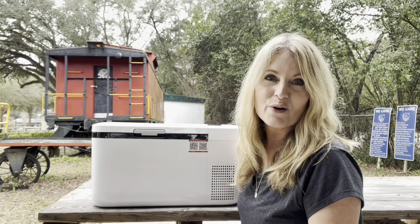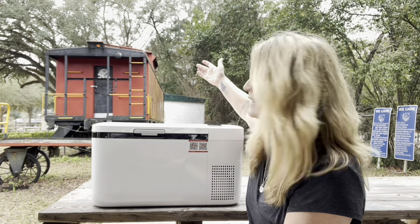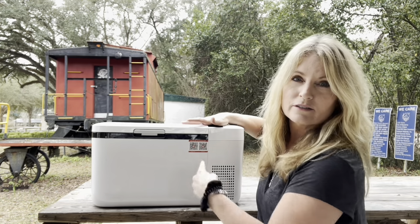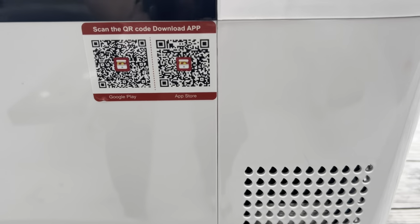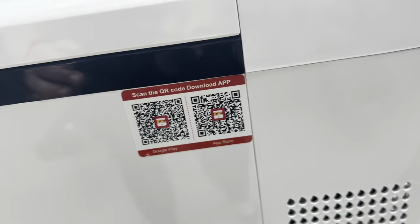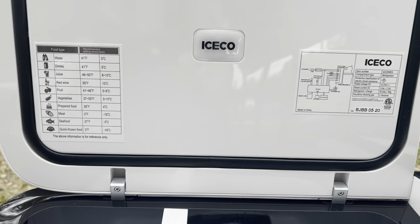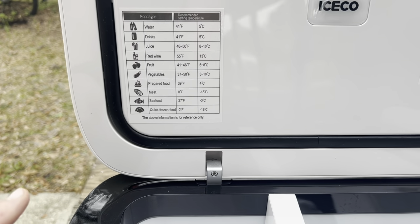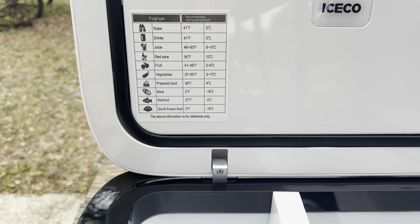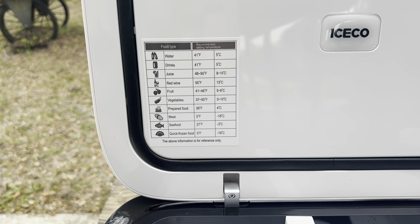You can see how it's going to really come in handy doing the Cooking with Keith shows. We found the perfect spot here, and I wanted to show you a couple more details. You can scan the QR code to download the app, and inside the box there's all the information about the cooler. This gives you suggested temperatures for different things like water, drinks, juice, red wine, fruit, vegetables, prepared food, meat, seafood, and quick frozen food.